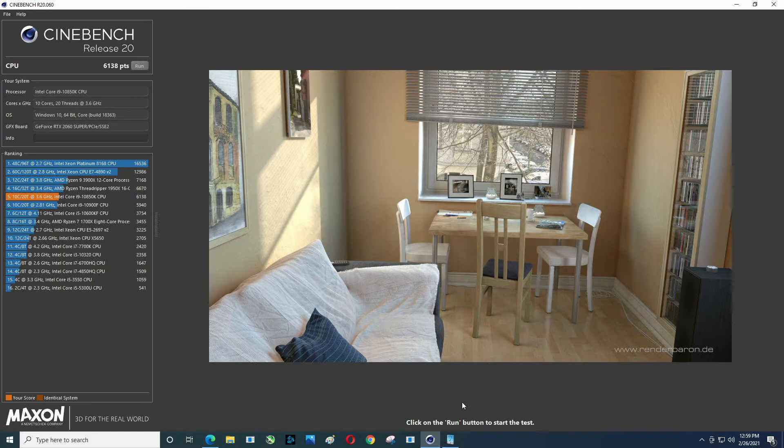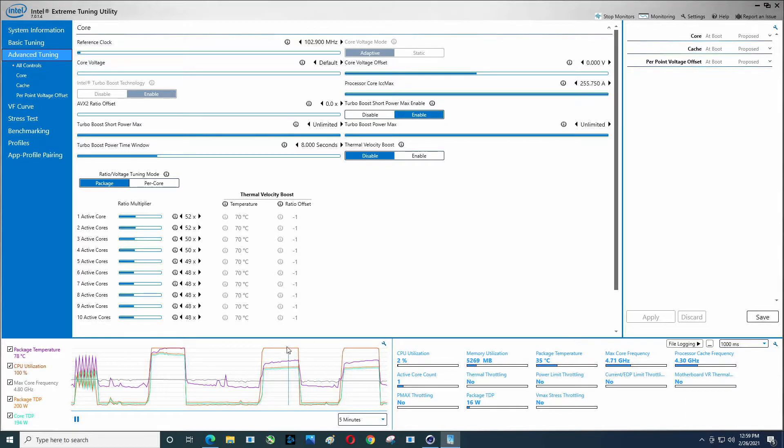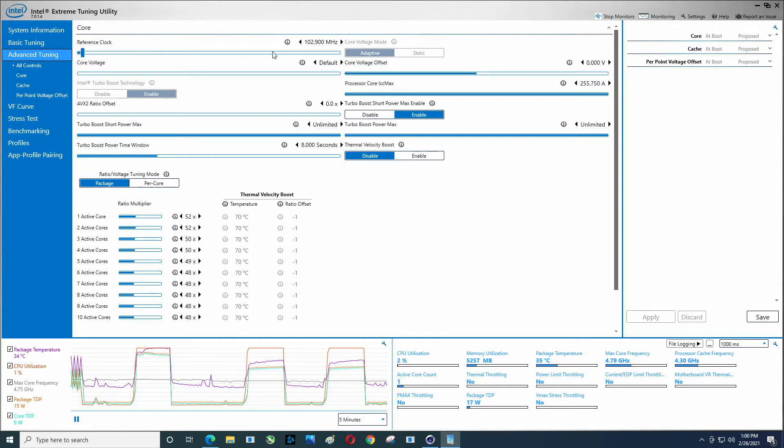Same score. That's surprising. Temperatures are about the same. Max core frequency tapped out at 4.8, so it didn't really do anything. Surprisingly it didn't help. With locked processors, usually it's guaranteed increased performance. Unless I missed something. All right.